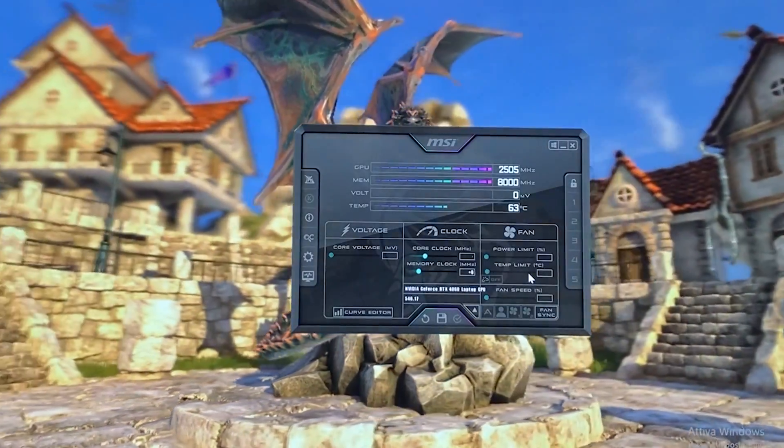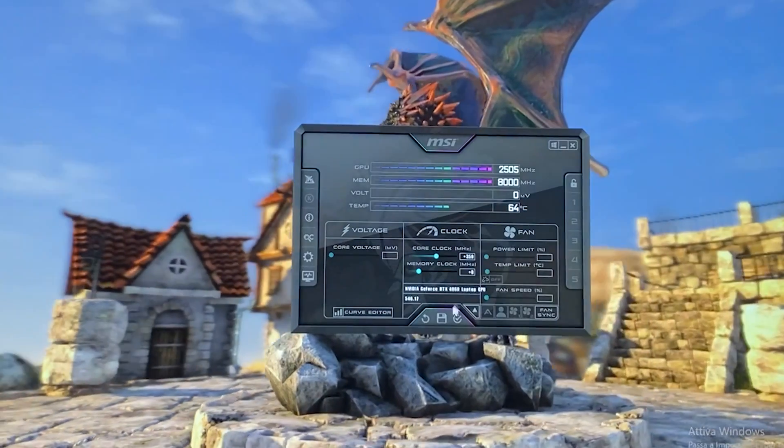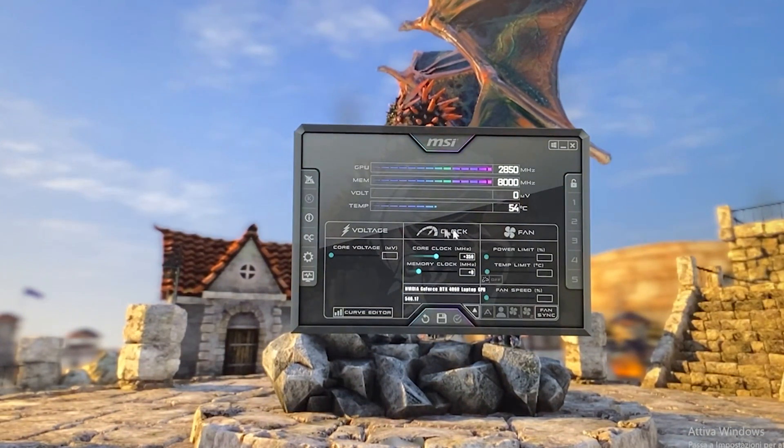Now what we want to do is go up by 50 this time. So let's put 350 right there, hit apply — and even 350 crashed. So it's not stable. I think 300 is our closest stable point, so let's write that down.